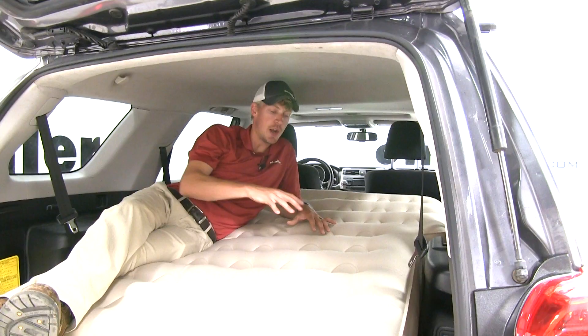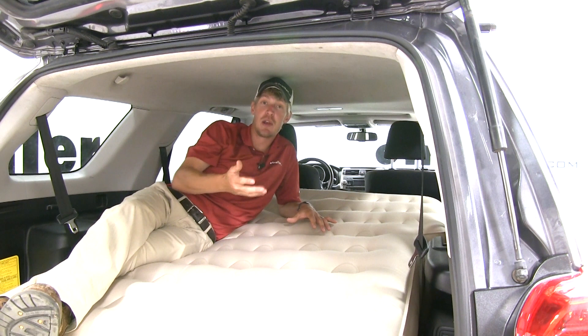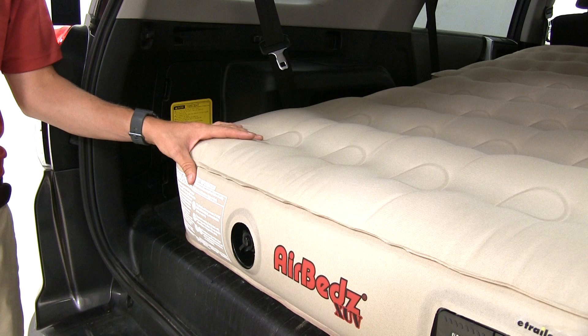Another feature that separates this air mattress from other air mattresses is its integrated air-coiled system. It allows it to simulate a real mattress rather than an air-filled one. This allows it to evenly distribute the weight of two people. It's made out of a heavy-duty laminated fabric, so it's not going to feel like your typical blow-up plastic raft — it's going to be a lot more comfortable than that.